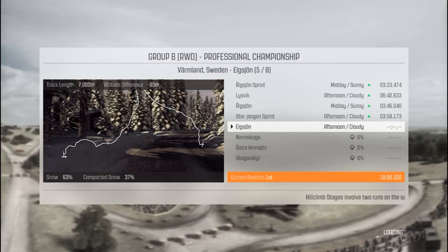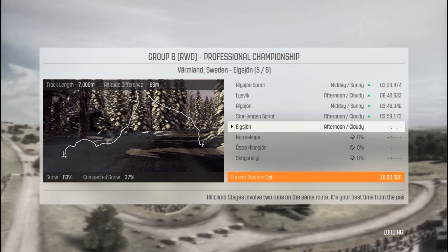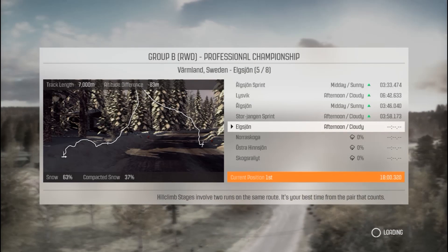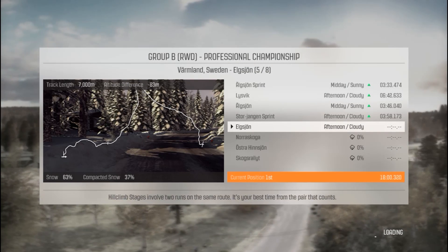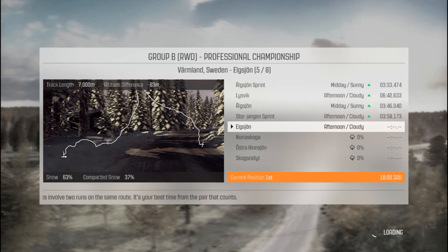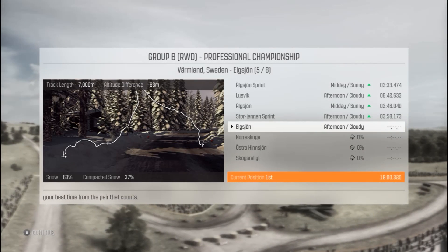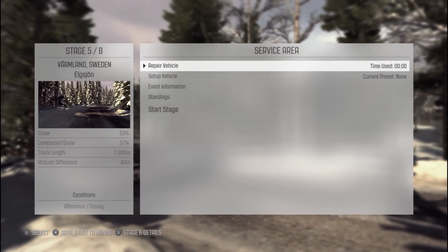Hey guys, it's Jimmy here and welcome back to part 2 of our Career Mode Reboot. This time we're going to be finishing off the Swedish Rally which we are leading by about 2 minutes in our Opel Manta 400. A really good start to the rally — we only had one big mistake in the last stage where we had a spin and smashed our rear headlight, much to my disappointment.